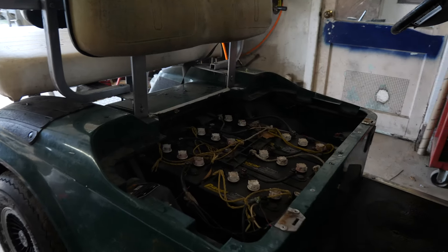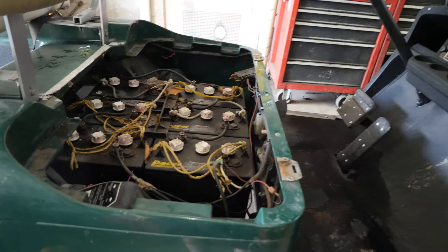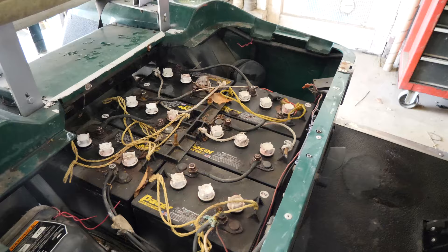Here we have a 1996 EZGO TXT 36 volt. This one we picked up because the cart was not moving — that was the complaint from the customer.